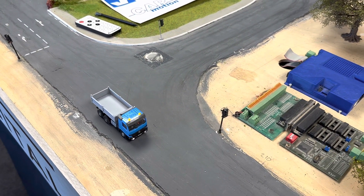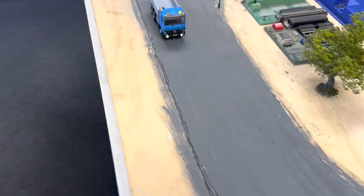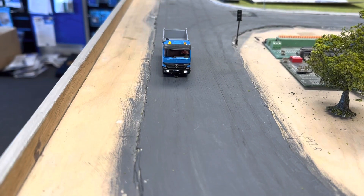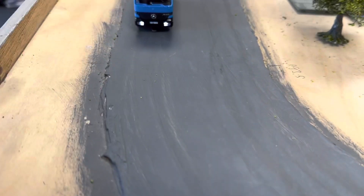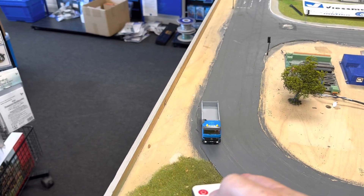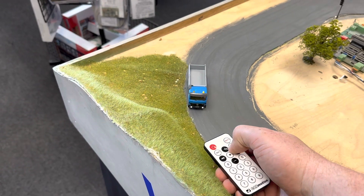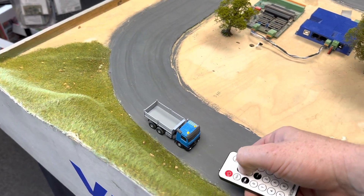If it sees any other vehicles, it will respond to what those other vehicles are doing. As you can see it's driving. If you wish to control the vehicle and speed it up, you have to be in line of sight of the front of the vehicle, then you can press the plus button which speeds it up — and as you can see it's accelerating.